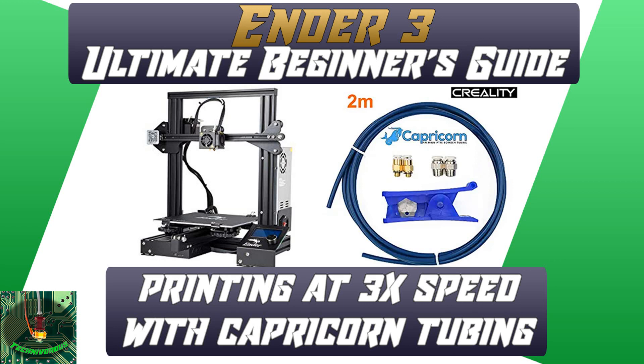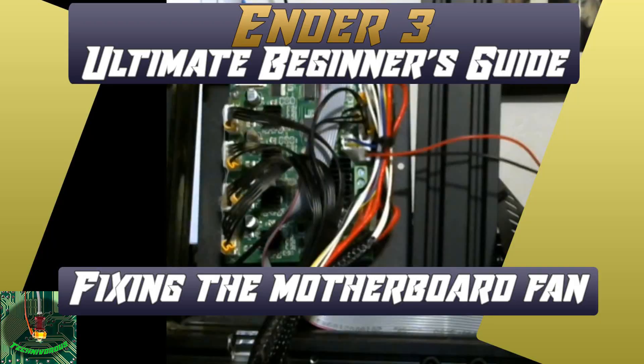I also had to change the Bowden tube. I recommend upgrading to a Capricorn tube, as I haven't changed it since installing this one and it's still running great. I also rewired the onboard fan so it's always on. This was necessary to turn the part cooling fan off when printing with ABS, or turn it down when printing with PETG. From the factory, the main board fan is wired to the same circuit as the part cooling fan, so turning down the part cooling fan also turns down the main board fan — which can cause overheating, skipping stepper motors, and other problems. I do have videos for this rewire on my channel.